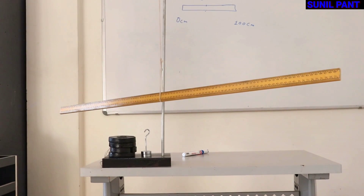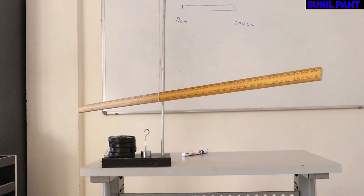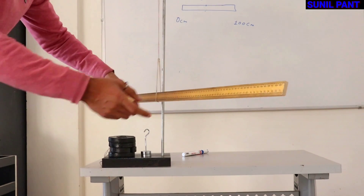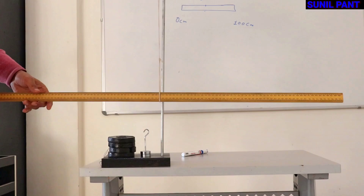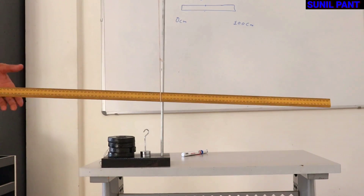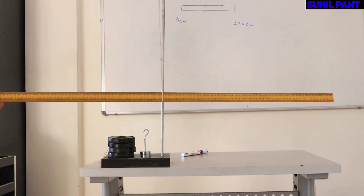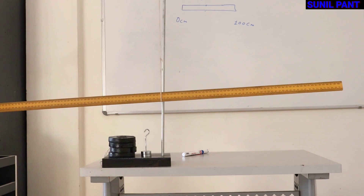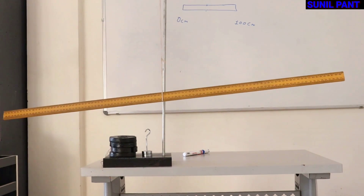Welcome to the class. Today we are going to find out the weight of a meter scale using the principle of moments. Here we have a meter scale being balanced at the 50 cm mark, which is the center of gravity of the scale. As you can see, the scale is balanced at the 50 cm mark.